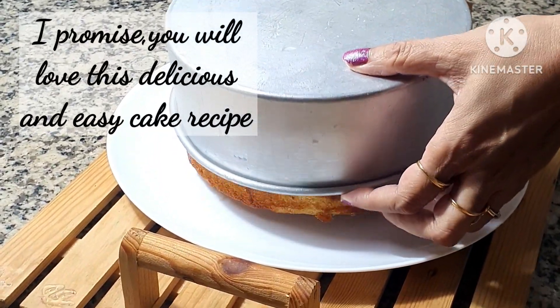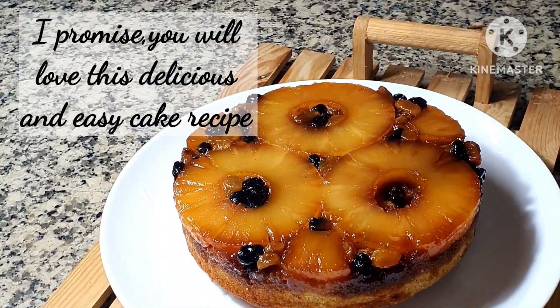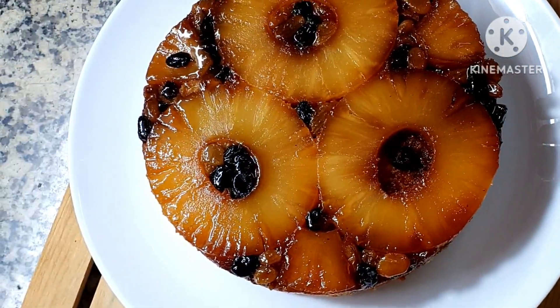Hello and welcome to my channel once again, viewers. Today I'm going to share this recipe of a pineapple upside-down cake.